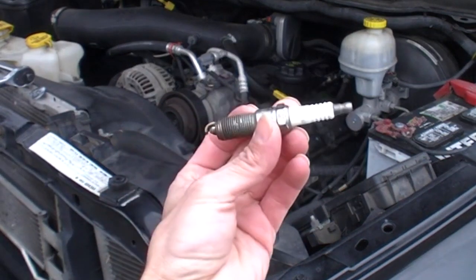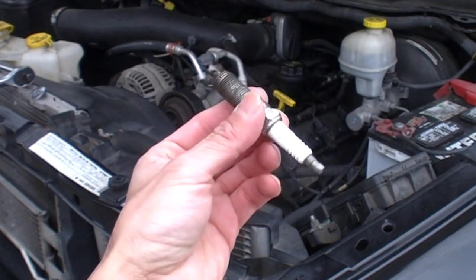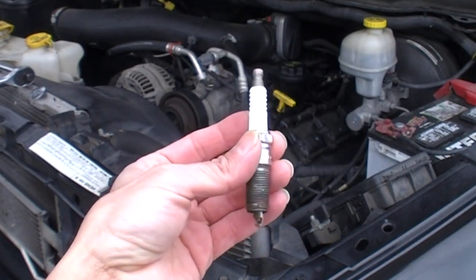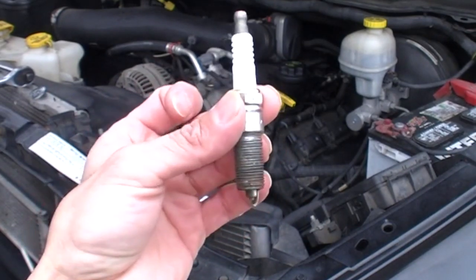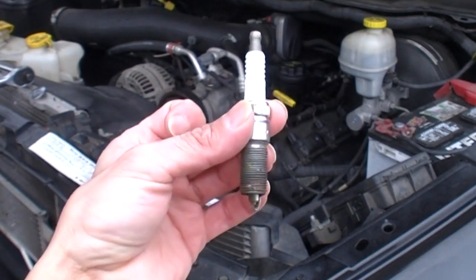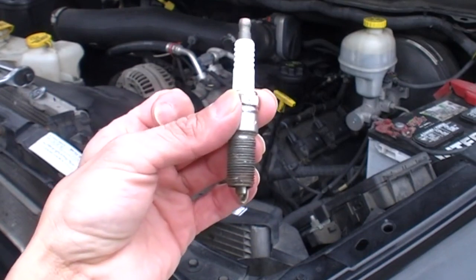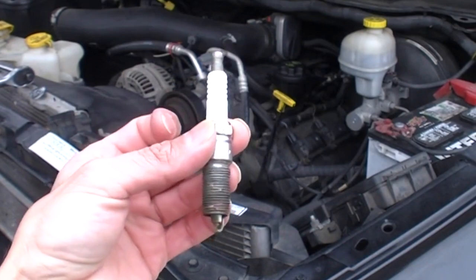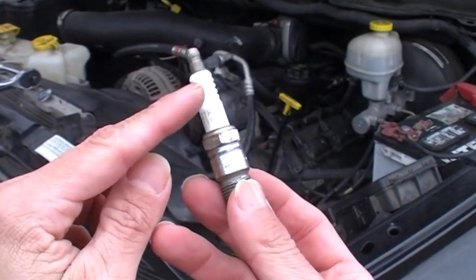Your spark plug is a critical component to your engine. Its primary function is to ignite the air-fuel mixture in your combustion chamber. This little thing provides a high voltage that travels down to your electrode, where it can jump the gap and be conducted into the engine block. Pretty much all the action is right here in the spark plug.